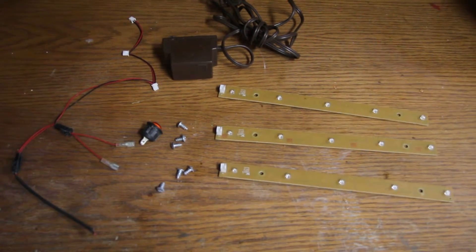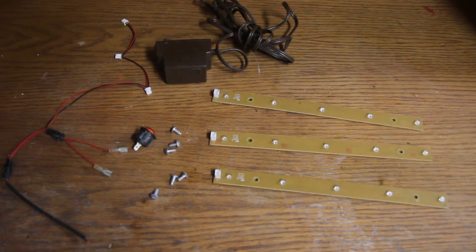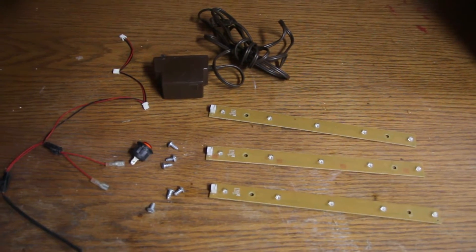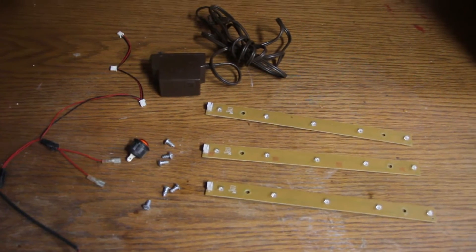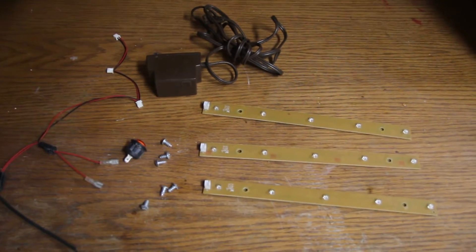We have the hardware from the grill: the wiring harness, the screws, a switch, and three LED strips. And we have a brick from — I believe it was a razor, actually — from years ago that's been sitting around in the drawer, that should put out the voltage needed to run the strips. So we're going to start getting things ready and see what we can do.